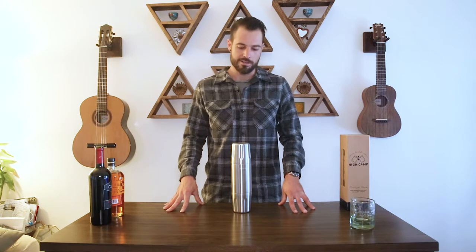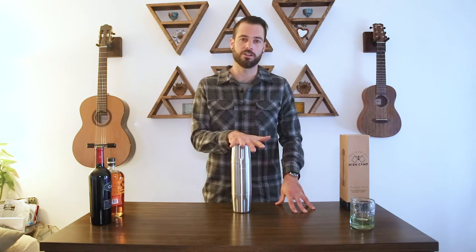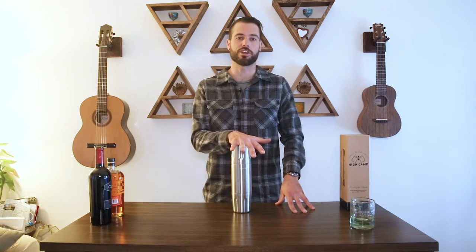Because the Firelight flask is constructed with vacuum insulation, it's great for both hot and cold beverages. You can take an ice-cold cocktail on the road with you and it'll stay icy for 24 hours, or you can pour in hot coffee and it'll keep it hotter than a hot tub for 24 hours.